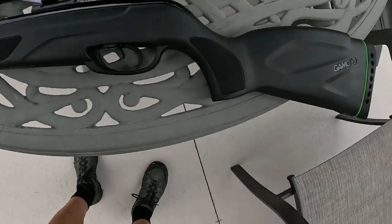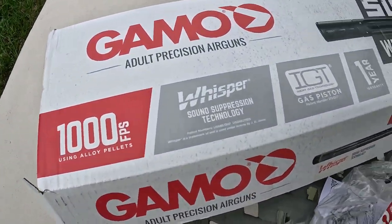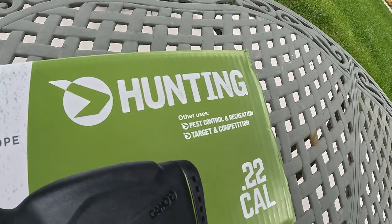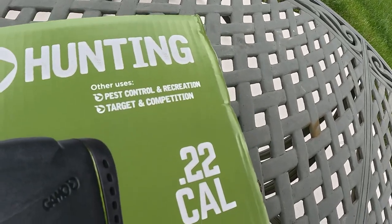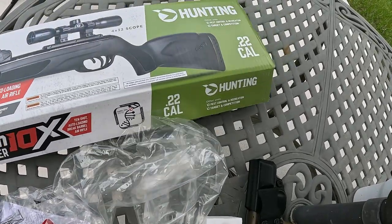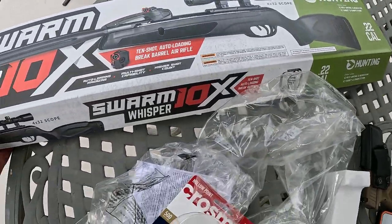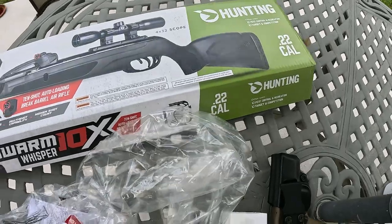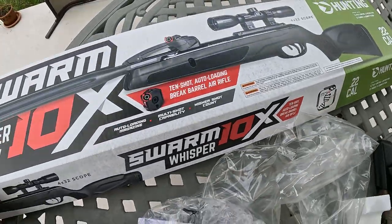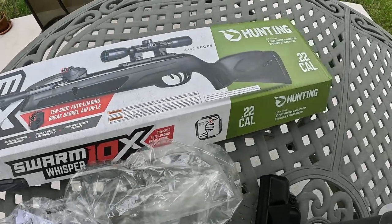One pump — gun definitely's got some power. Gamo Swarm Whisper 10X. And it's for hunting and pest control. I don't know what kind of pest control I'm gonna be using it for in Florida — I don't know if it's gonna take down a gator or a wild pig in the neighborhood. I've got tons of frogs, but I don't want to kill the frogs. Frogs are my friends — they take care of the bugs. So overall...